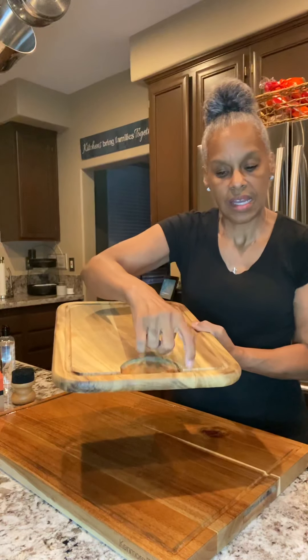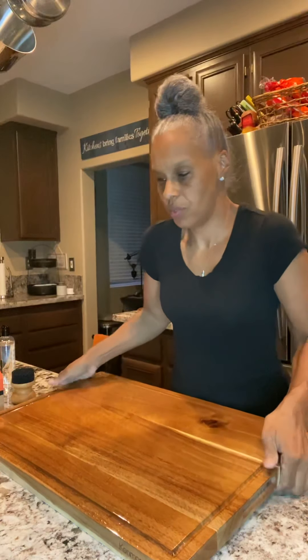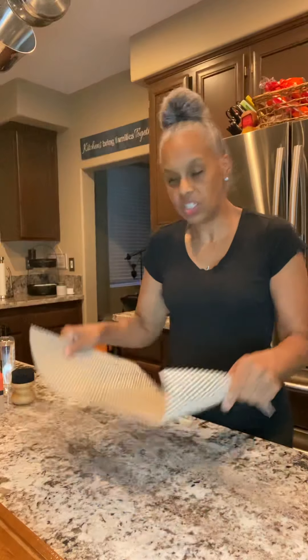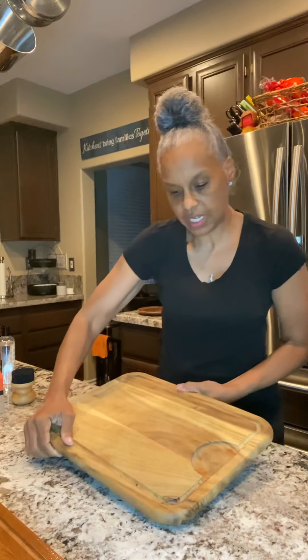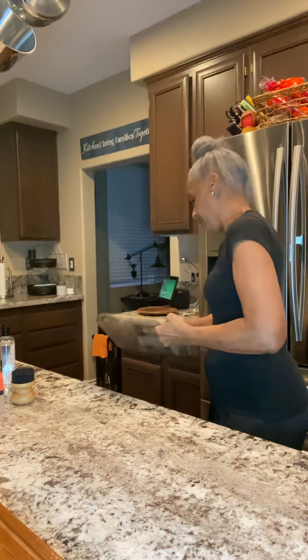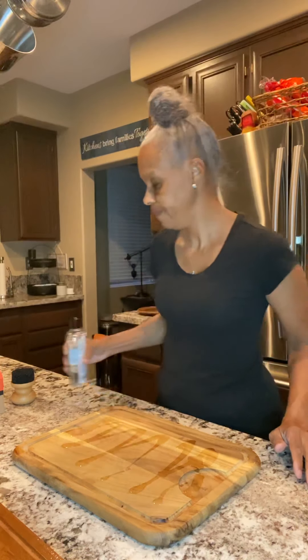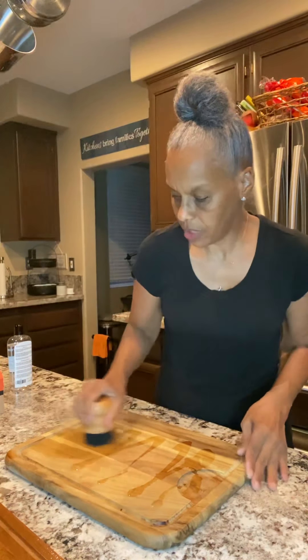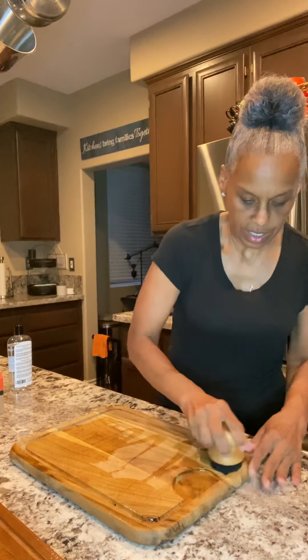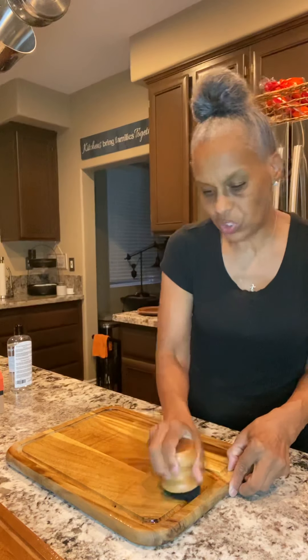You don't want to put certain things in there because it'll get down into the crack. Again, I don't do meats, cheese, or chicken on these boards. But I want to revive this one too because it was my favorite. I have a non-skid pad on the bottom so it doesn't move. So I'm going to take care of this one now and do the same thing — give it just as much love because this was my first love. It just starts looking old and tattered.